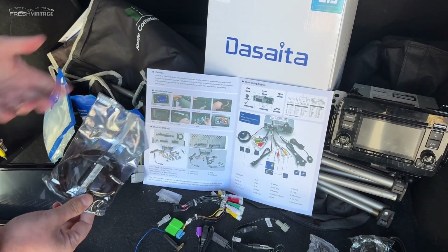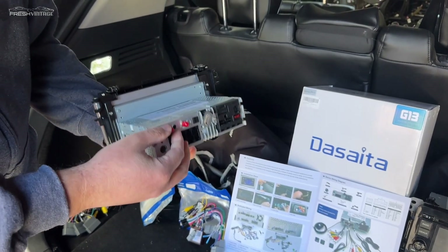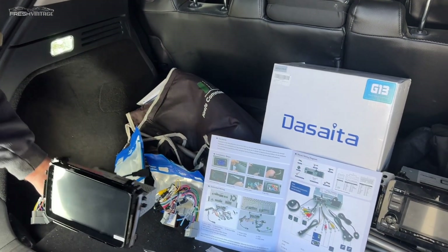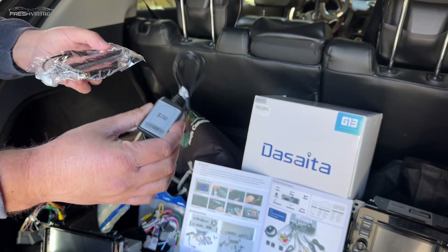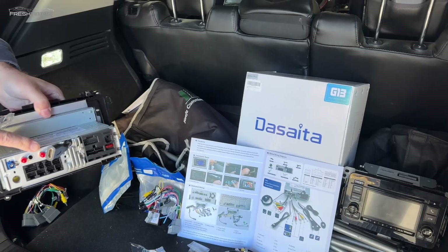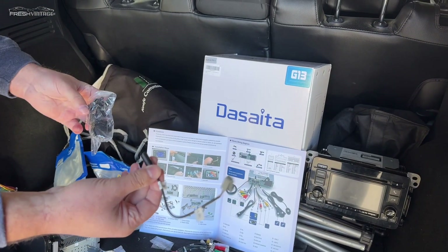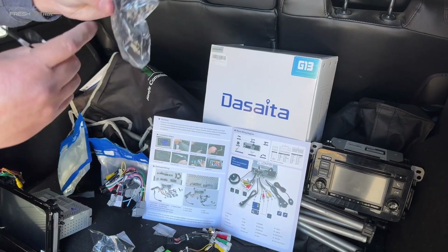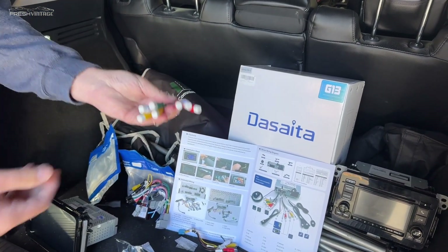There's a whole plethora of different things in the second bag. This is a GPS antenna — we're not necessarily going to hook that up. This is a Wi-Fi antenna, which sounds crazy, but there's actually a coaxial-style port on the back you can screw it onto. There's also a 4G antenna and a SIM card slot, so if you want your radio to have actual LTE connectivity, this unit supports that. There's a microphone connector, and if you have camera inputs or subwoofer outputs, those are right there for you too.